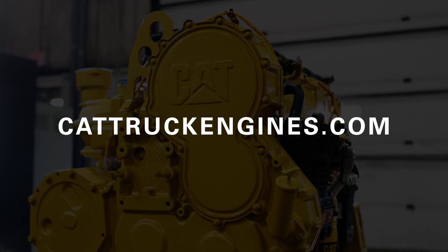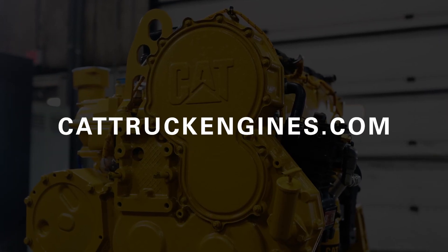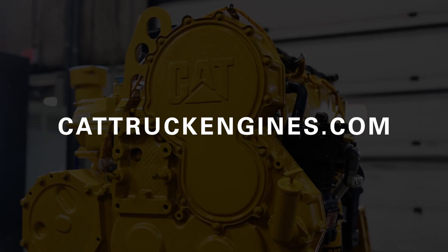The key takeaway is that whether you're buying a Cat Reman or an Upgrade to New cylinder head off the shelf or as part of a precious metals kit, you're getting a new head — one that's going to perform and last like new in your Cat truck engine. If you have more questions about cylinder heads or anything to do with Cat on-highway truck engines, get in touch with your local authorized Cat dealer or visit our resource center at cattruckengines.com.